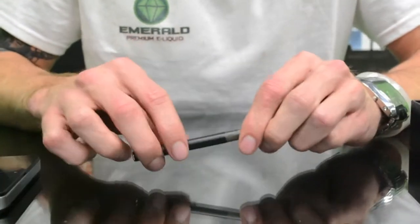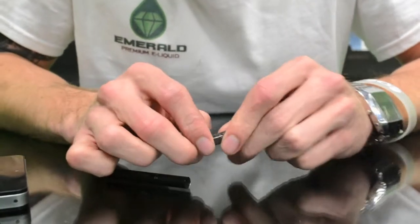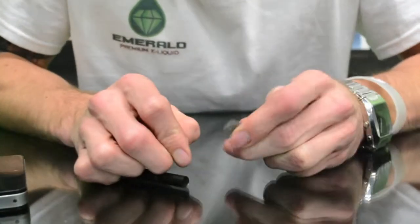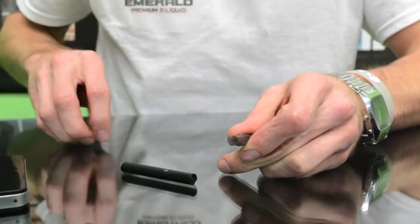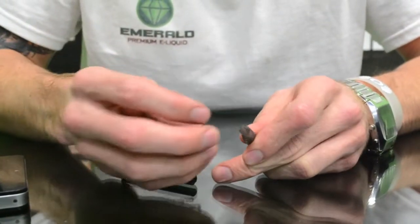So what you can do to set this up is you take it apart like that to fill it up — you're just gonna pop off the end of the mouthpiece and you just fill up your liquid in there.